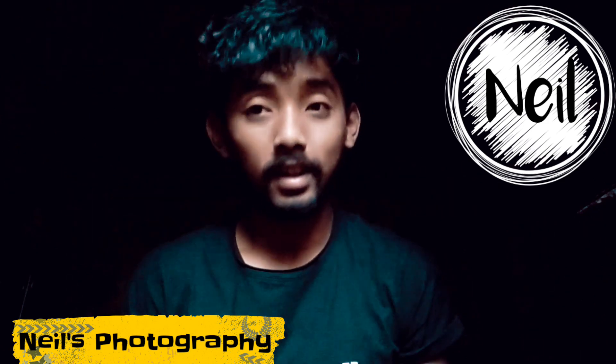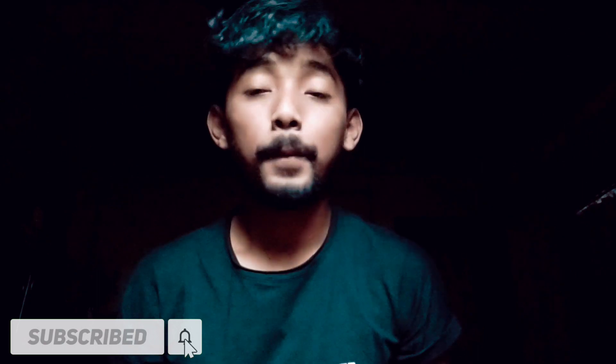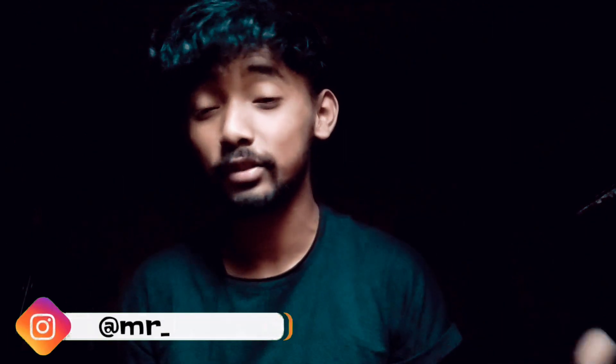Hi guys, my name is Neil and you're watching Neil's Photography. If you are new to the channel, make sure you like, comment, subscribe and hit the bell icon for more videos. Today we are going to unbox the Realme 6 Pro in Crystal Green, which is very good and very elegant. Make sure you watch the whole video — if you have the Realme 6 Pro, this video will help you.